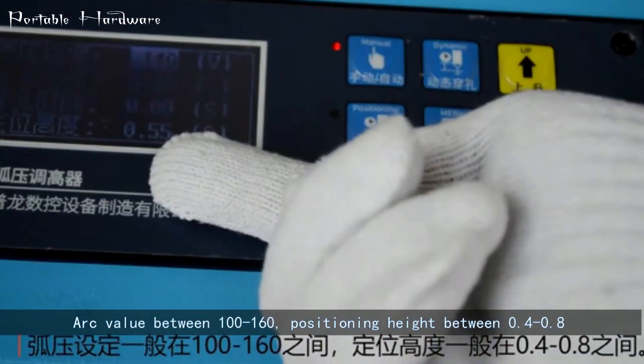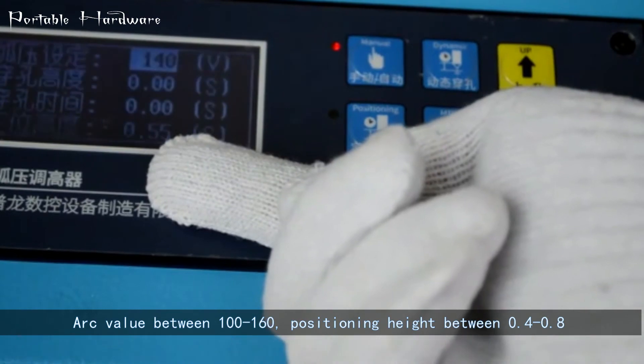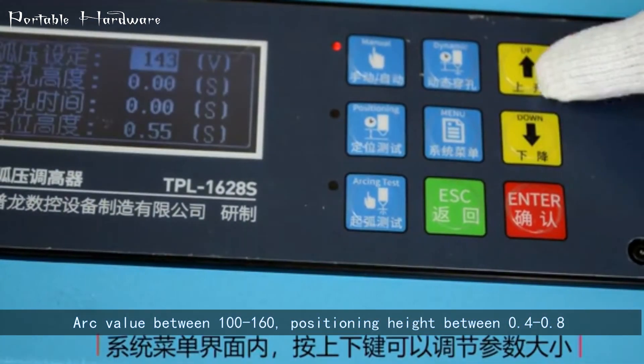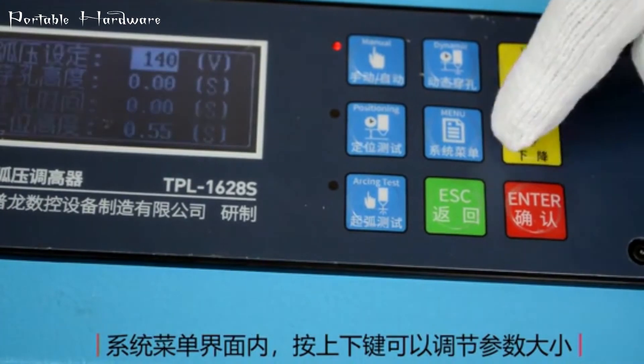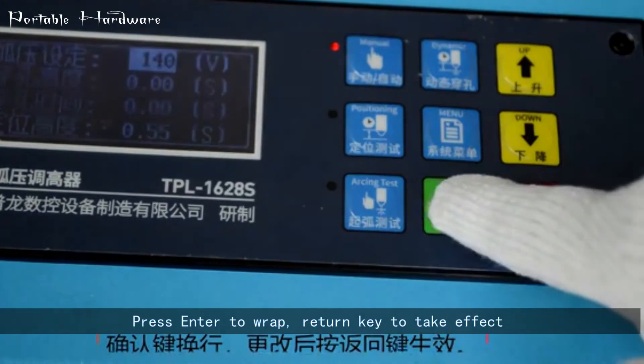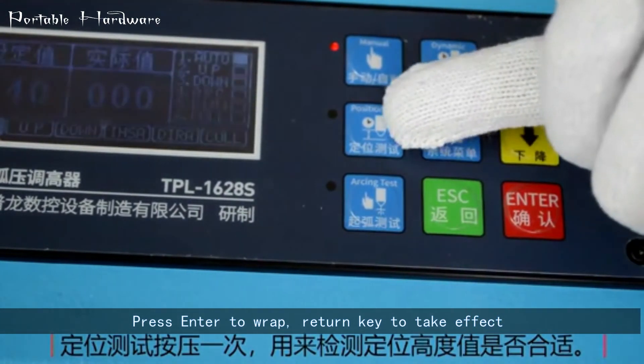Arc value should be between 100 to 160. Positioning height between 0.4 to 0.8 millimeters. The up and down arrow buttons can adjust the value. Press Enter or the return key to take effect.